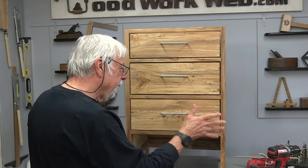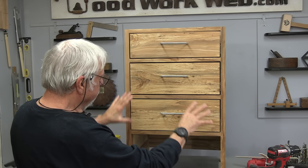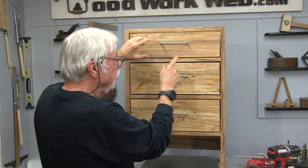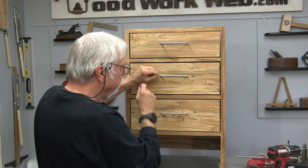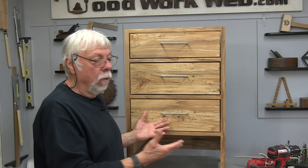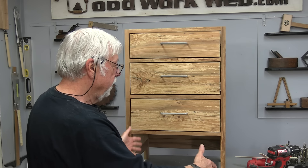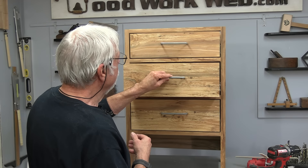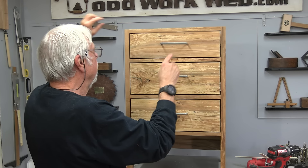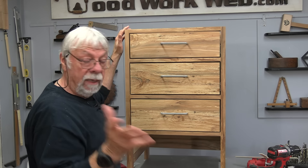All drawers are aligned flush with the front and the handle holes look balanced. One tip: the handles are positioned slightly above center — not exactly in the middle. When a piece sits on the floor, handles at true center look too low due to an optical illusion, so moving them up slightly makes them appear centered. That worked out well. The last step is removing the top from the old stand, adding it here with some trim around it, and that's done.